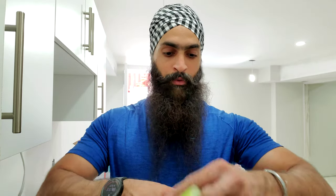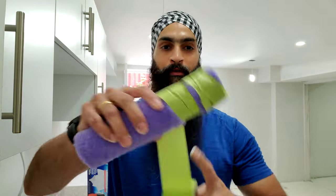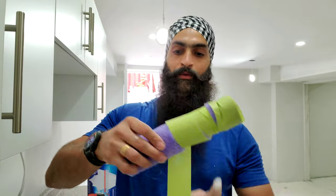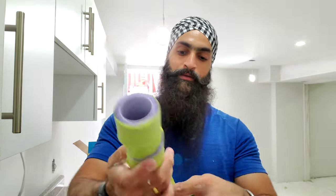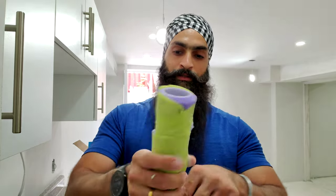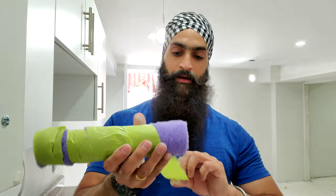What you need to do first is use painter's tape — I already have some here. Just grab the painter's tape and roll it around your roller, just like that. Once you're done, just take it off.